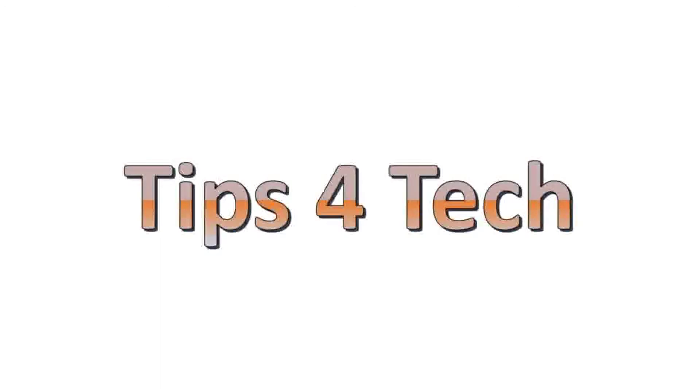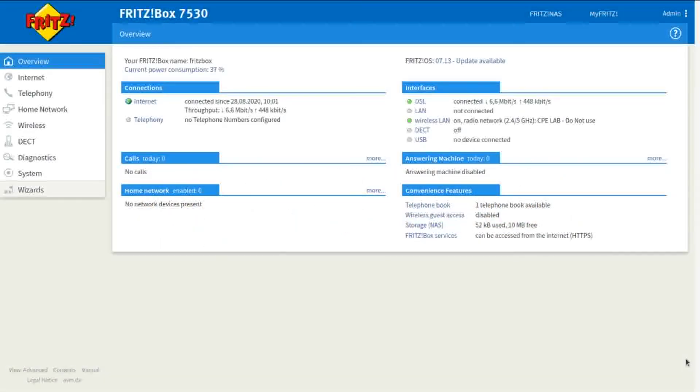In this video I'm going to show you how to do a firmware update on your Fritzbox 7530. The first thing you're going to want to do is log into the Fritzbox interface of the GUI.